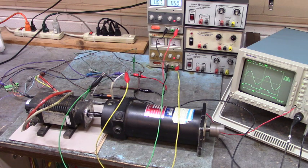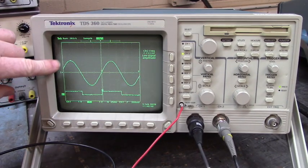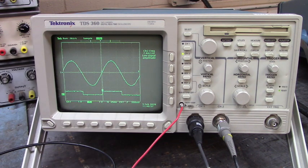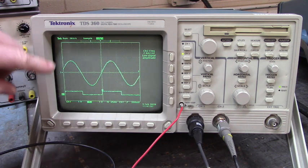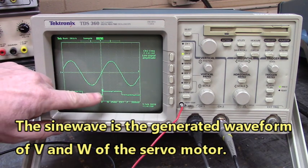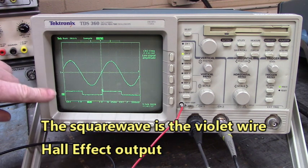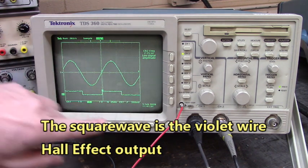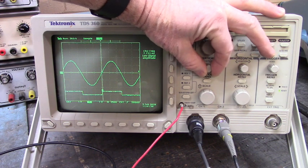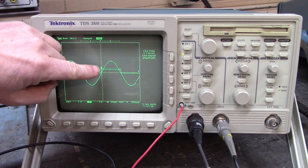We're looking at the hall effect feedback on these three wires right here. This right here is the generated waveform of U and V, or U and W, or V and W — and right now we're looking at V and W. Down here is the hall effect waveform. You can see that we're in line. We're looking at the purple wire, the violet wire — that's Hall Effect Violet, that's what we're going to call it. Let me move this up so that we're in line with the generated sine wave of V and W. You can see that the hall effect is perfectly timed.